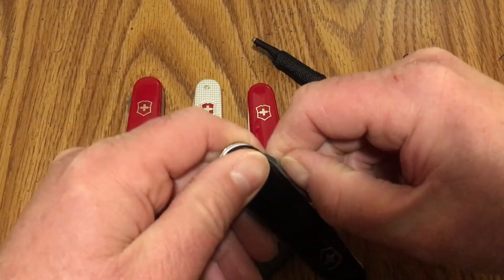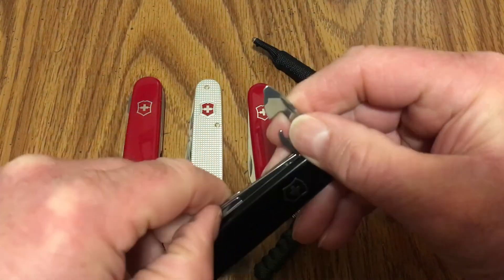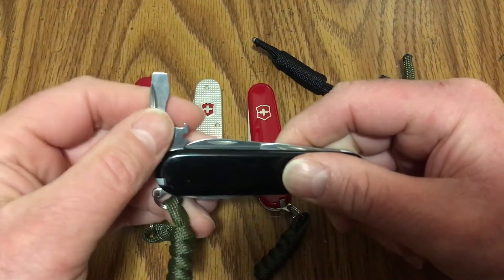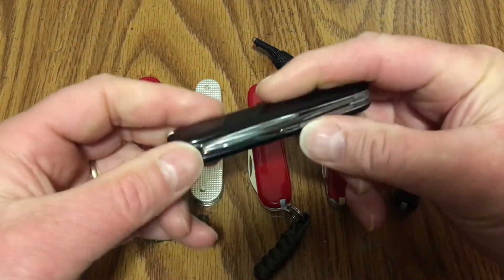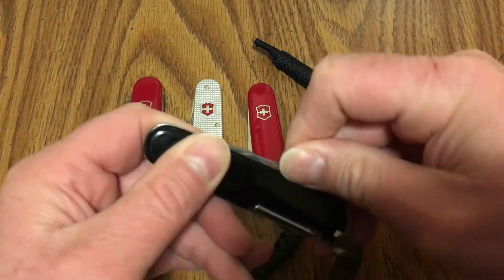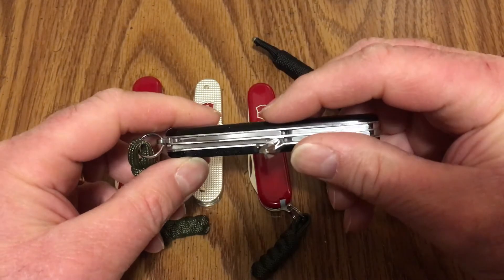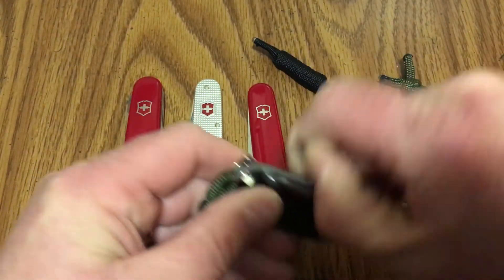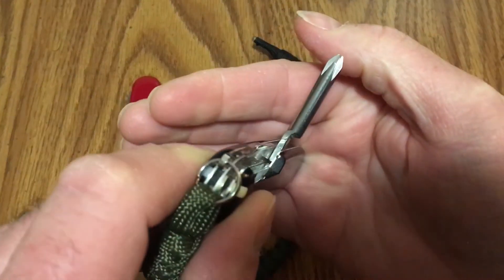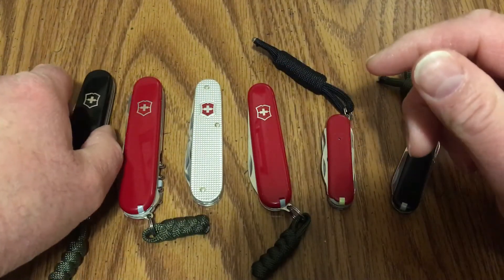The last one is the Tinker — just your normal Tinker. It's got the main blade, the can opener with a small screwdriver, the bottle opener with a large flathead and wire stripper, and the small blade on the other side. The back tools are the regular full-size Phillips screwdriver and the awl. And then inside there's also a pin, just like you'd find in the Compact. I like to carry that one quite a bit too.